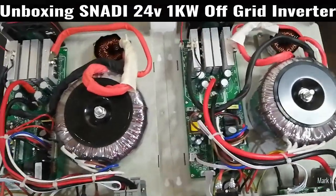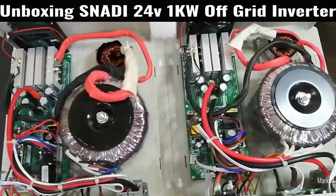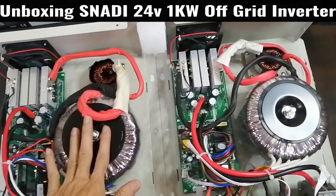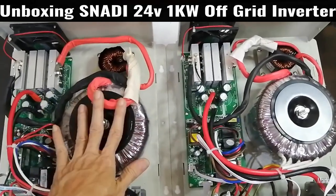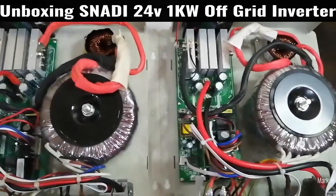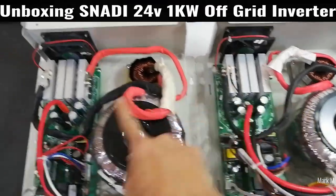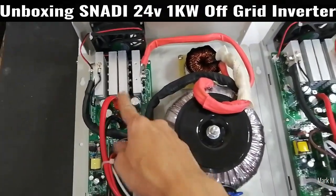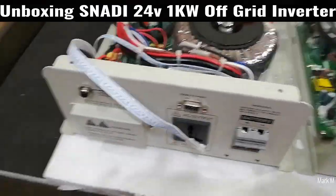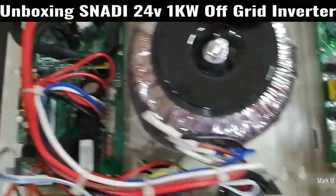So I guess that's it. Thumbs up if you like the video. On the next video I'm going to discuss which to choose — 24-volt or 12-volt. Structure-wise they are the same inside and out, except for some components: the 24-volt has three IGBTs per side and the 12-volt has four. The capacitors are four on each side as well.